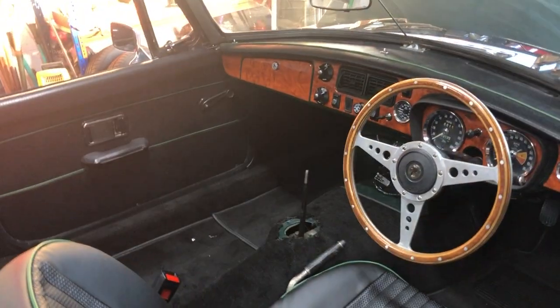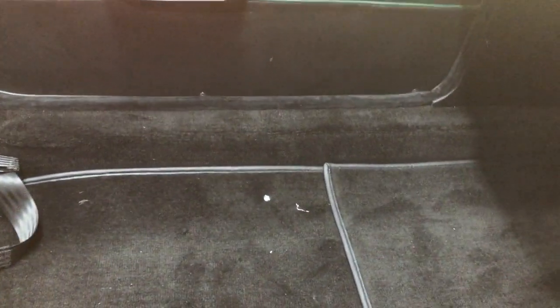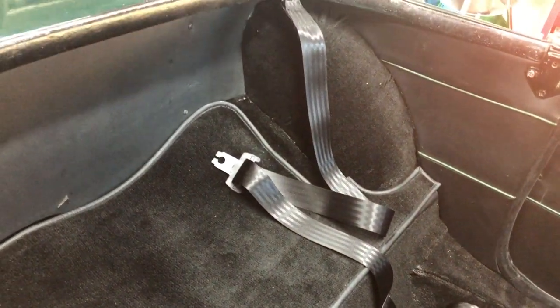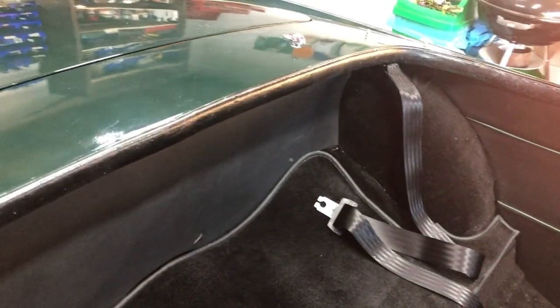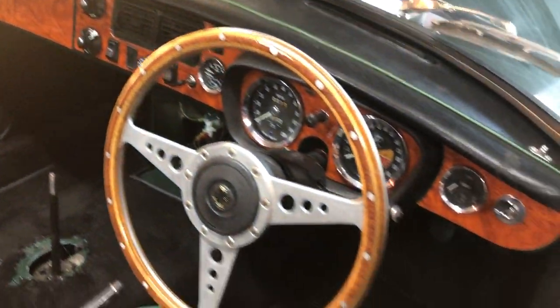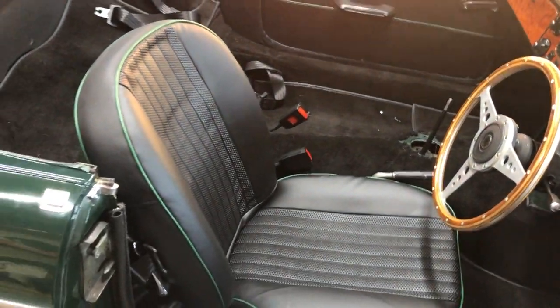The interior has got all new carpets, cleaned up door cards, new carpets in the back, and new seat belts. I had the original seat belts which were nice, but they were a bit too old — I wanted safe seat belts. The dashboard is basically finished, and again, that seat looks great.